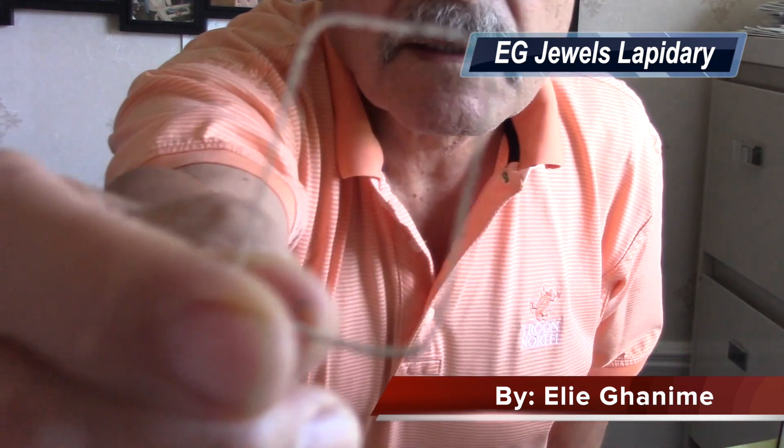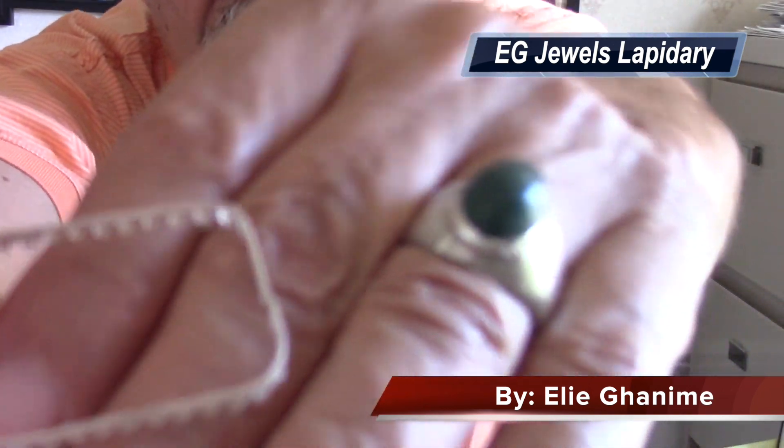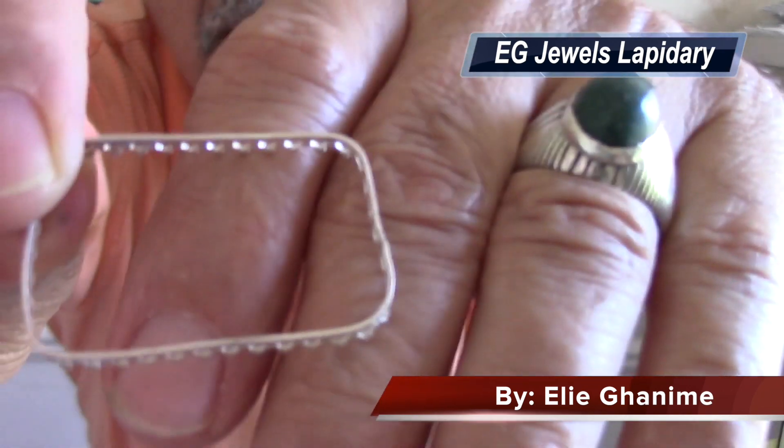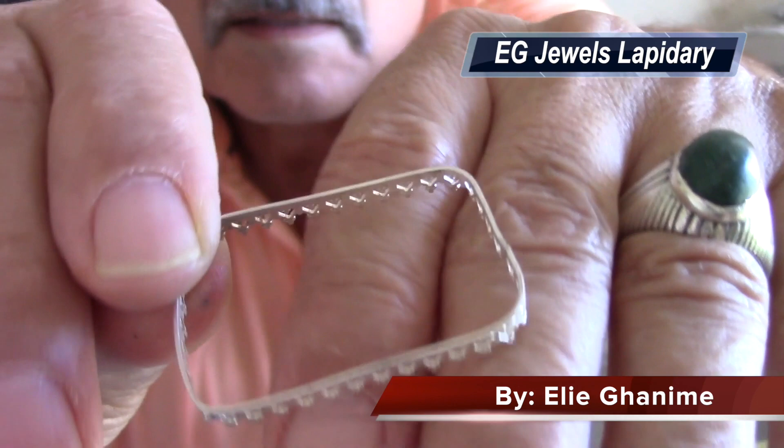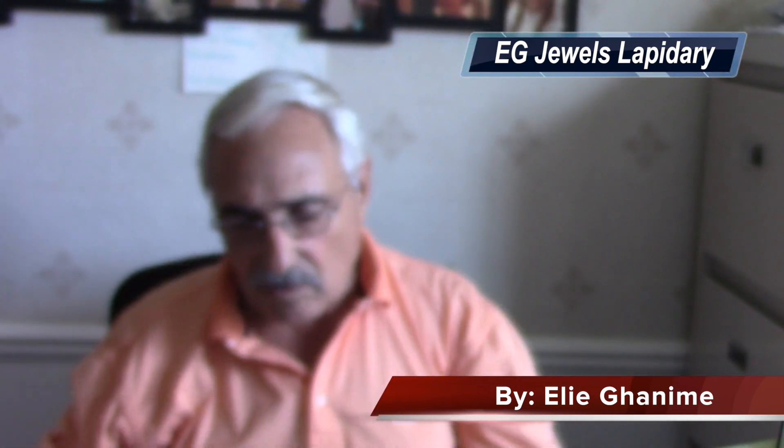This here is a bezel, and if you look at the thickness of it — see this? — the thickness is about half a millimeter. So it's not that much. So if we're looking at having the solder to solder this one on a plate...